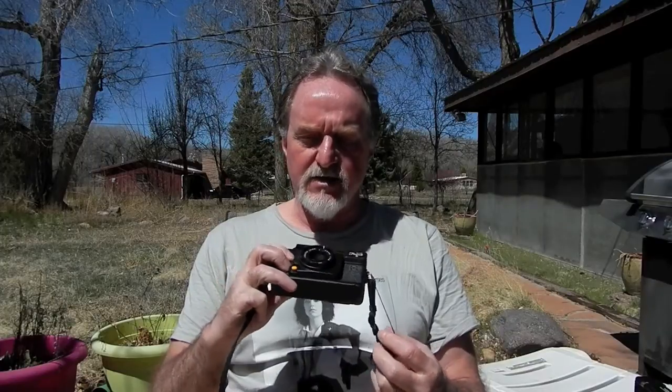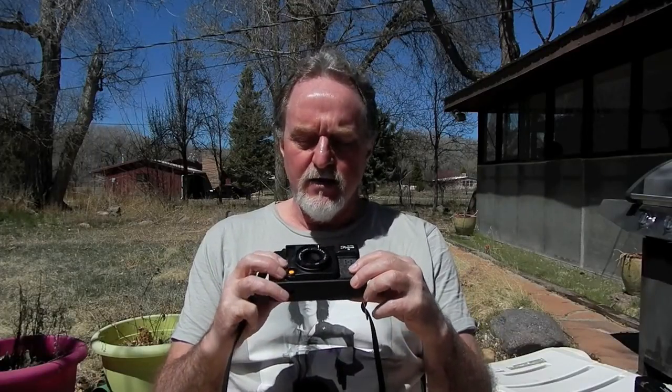Hello everybody. Our next camera is a Yashica Autofocus S. It came out probably 1980 and was still around in 1981. I saw a Popular Photography ad from March of '81.